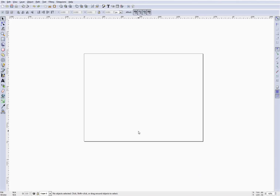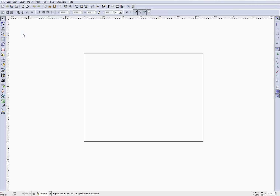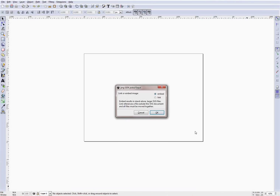Now that we've set up our viewing space, we want to get our screenshot in here so we can start vectorizing on top of it. There's an import function — we choose our screenshot and say open. It's going to prompt us: do you want to embed or link to this file? If you embed, it takes that picture and puts it inside the SVG file you save. If you choose link, it just puts a link to the file on your file system. The difference really comes down to how large you want your SVG file to be. I don't care, so I'm just going to embed it.